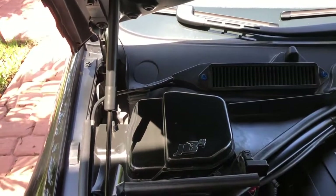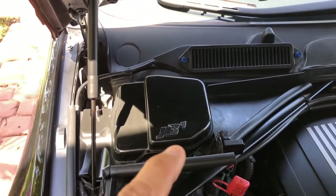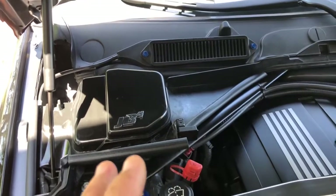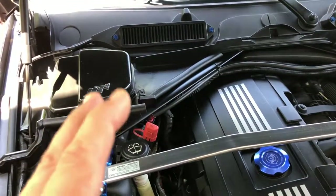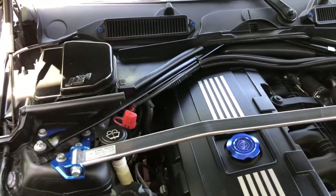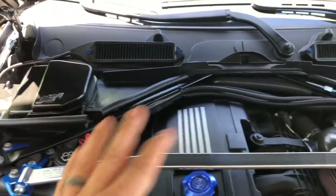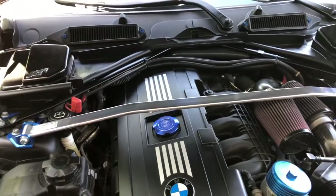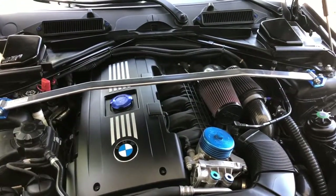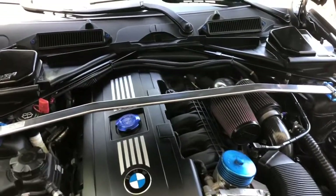Coming over to this side, I have the JB4 installed and I'm using the MHD back-end flash. I am considering taking that out and probably just going straight MHD. I know there are two sides to the argument — each one has its pros and its cons. Give me your comments down below and let me know. With this current setup, I don't know what I'm pushing as far as horsepower — I've never taken it up on a dyno. I'm guessing perhaps I'm pushing four and a quarter, maybe 450 with all of this. We'll find out one day.